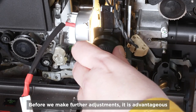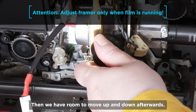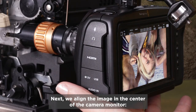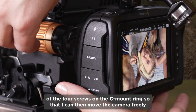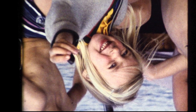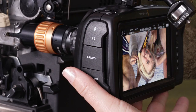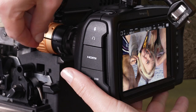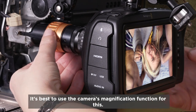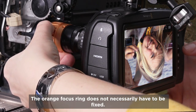Before we make further adjustments, it's advantageous to set the framer of the Super 8 projector to about center — then we have room to move up and down afterwards. Next, we align the image in the center of the camera monitor. I use an allen key to loosen two of the four screws on the C-mount ring so that I can move the camera freely up, down, right, or left, and then tighten the screws again. At the end, I adjust the fine focus on the orange ring until the film grain is as sharp as possible — it's best to use the camera's magnification function for this.